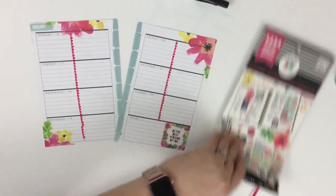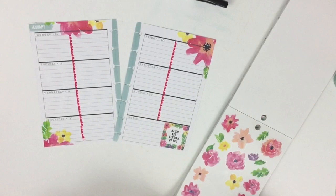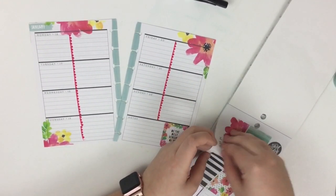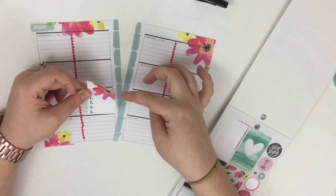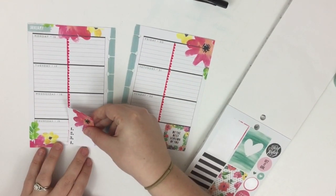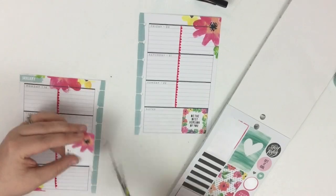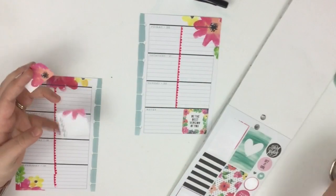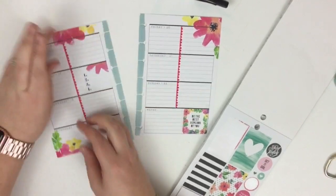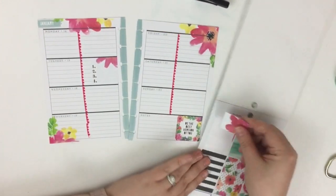Now that I've divided these into boxes, I'm going to go back to the sticker book and start putting in decorative elements. I really like this sticker — it has numbers one through four plus a floral accent. I think if I cut it, it'll fit in one of these boxes better, so I'm going to cut it like this so it still has the floral accent, and I'll line it up right here so it fits in that box.